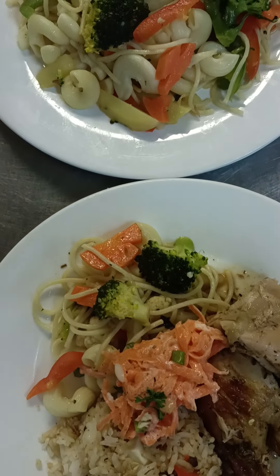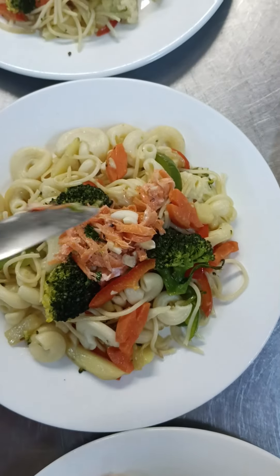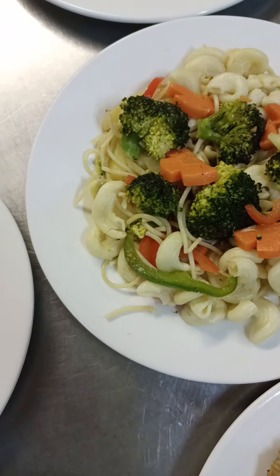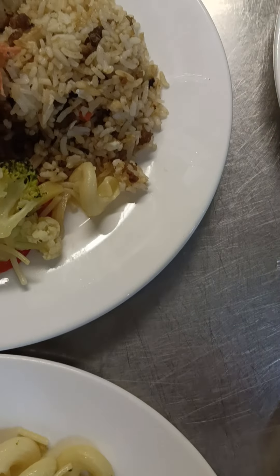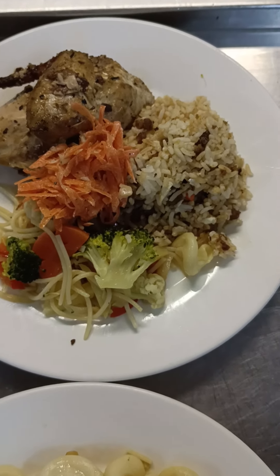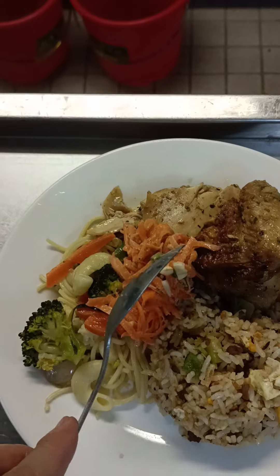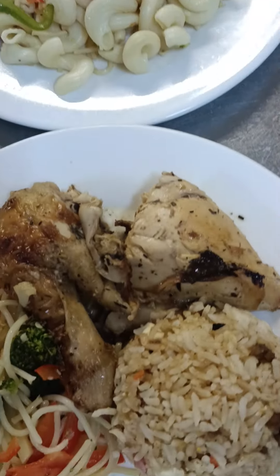One thing to note: vegetarians never eat sour cream or mayonnaise, so leave that one aside. I made a short video — this is my perfect plated dish. For me it's perfect overall because our plate is full.